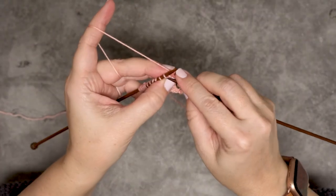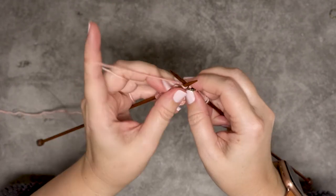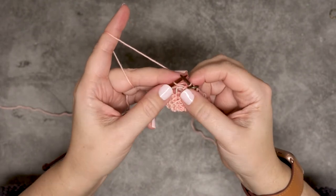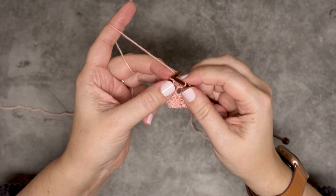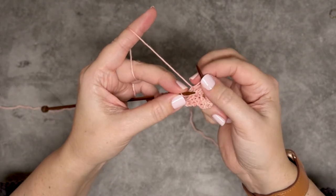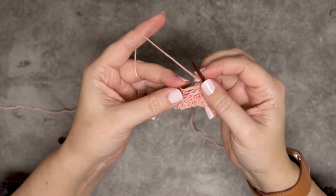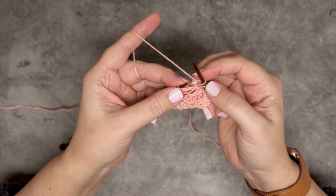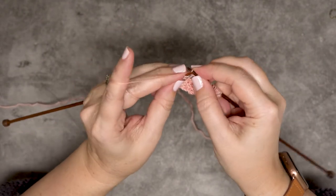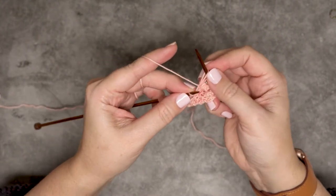What we'll do is insert our needle into that stitch knitwise, and we're going to knit one stitch without removing the original stitch from the left hand needle. We're going to stretch it out nice and long. Then you'll do a yarn over and keep that nice and loose. I usually stretch these out to about not quite half an inch. Then you'll go back in and knit a third stitch, and again, loosen that up.